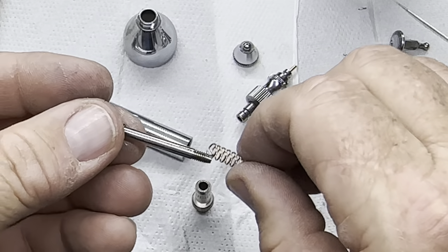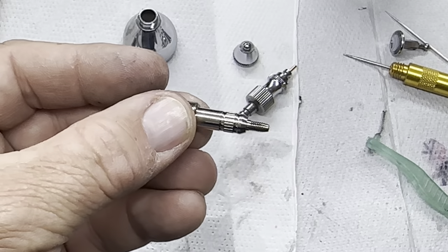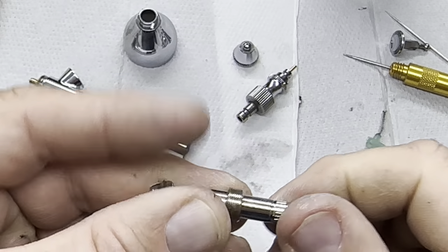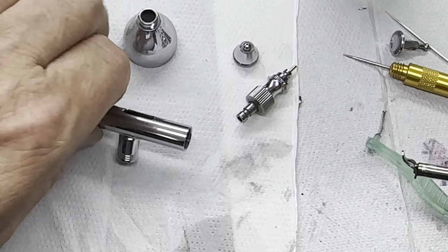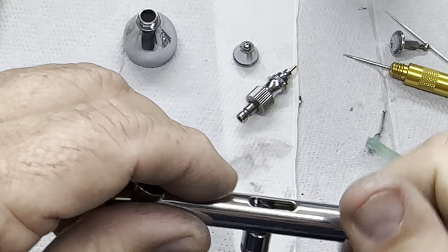And that's about it — then put the spring back on and put it back in there, then put the screw cap back on the end, push that forwards, put it in there, and then start to tighten it up.